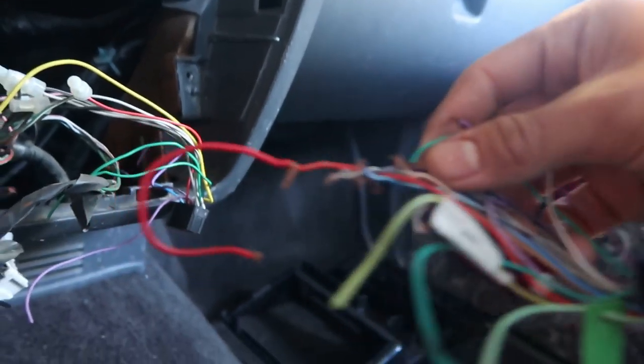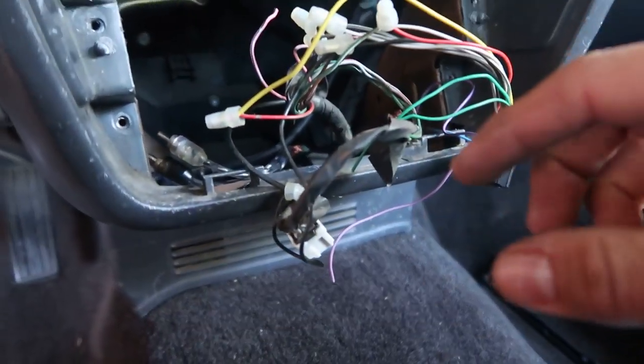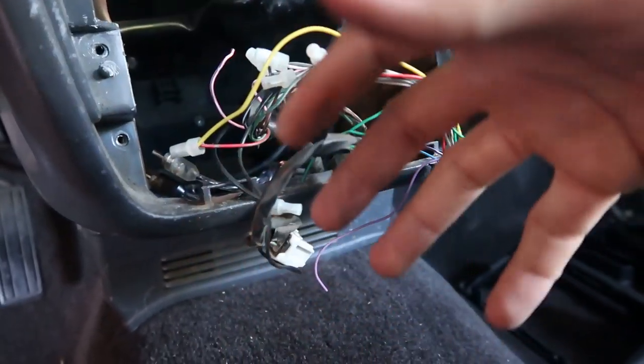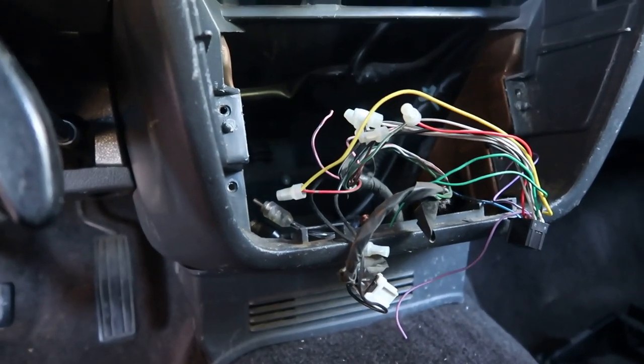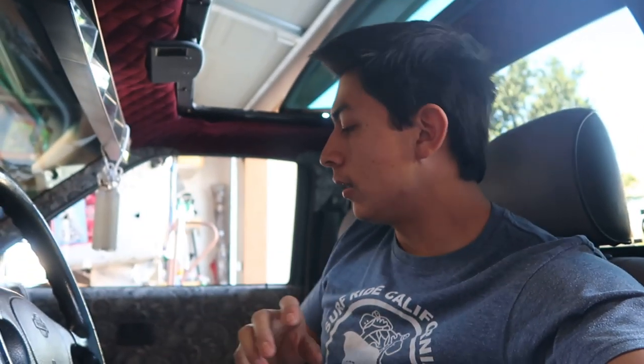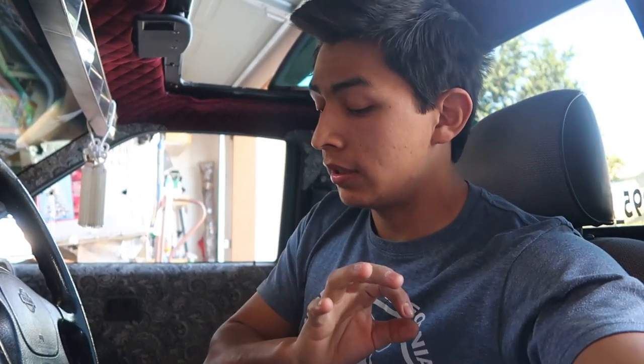I'm going to put the other wiring harness over here and get that perfect, so I don't have a mess like this struggling with what is what. I'm going to get that connected and see if it turns on. So I finished soldering and heat shrinking all the wires. I made sure everything was like perfect a hundred percent because I'm not doing this all over again and I don't want it to be a crappy job.